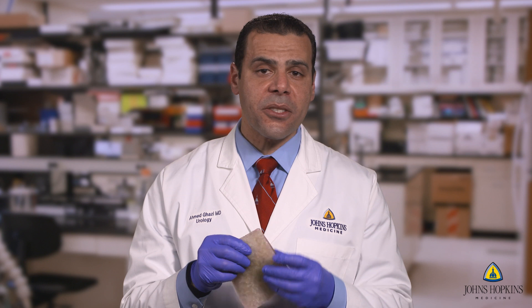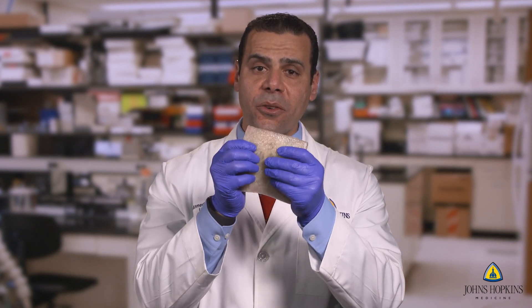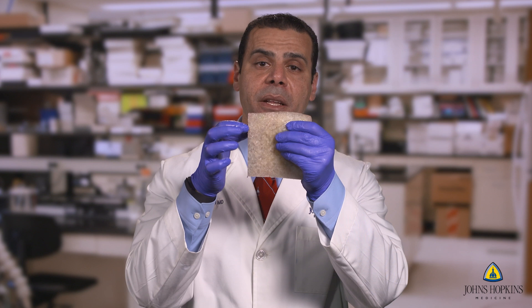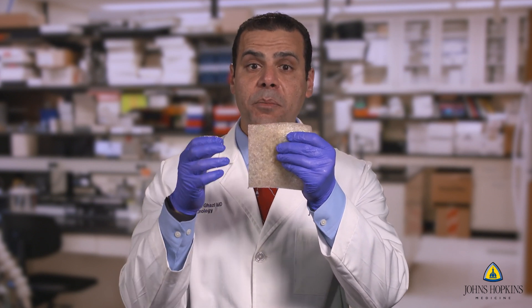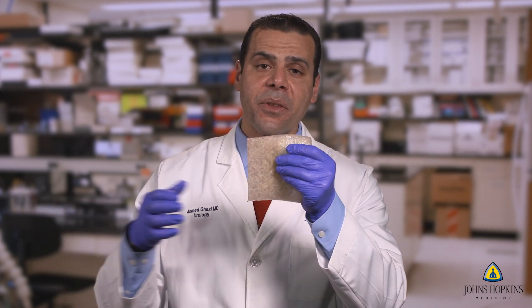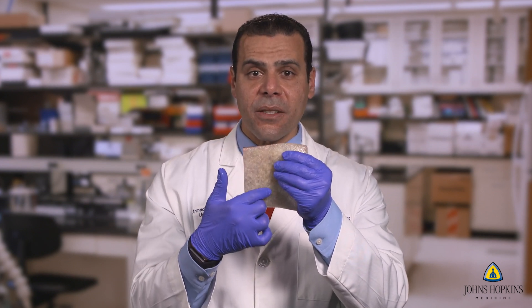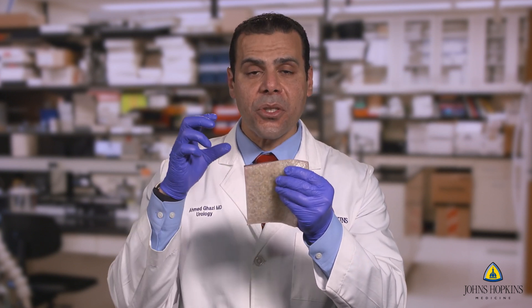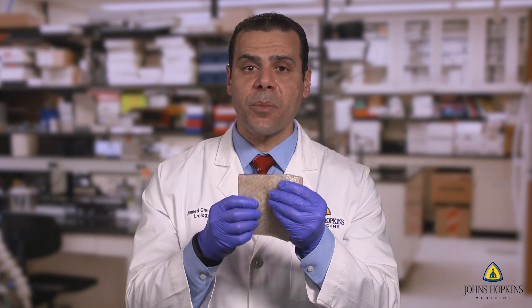The first model is the access model, which is a hydrogel abdominal wall with a fascial layer inside. They are made of variable thickness based on different patients who have different thicknesses of their abdominal walls. Once you get in, you have to open the fascial layer, make sure you have an adequate fascial opening — which is very unique to single-port — then place your single-port access dome and dock the robot.